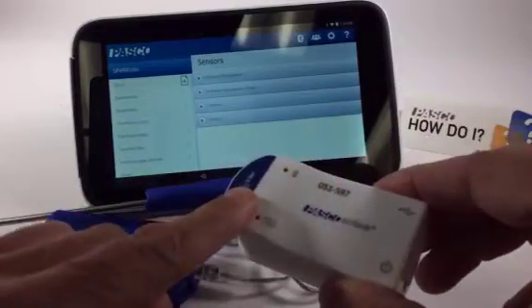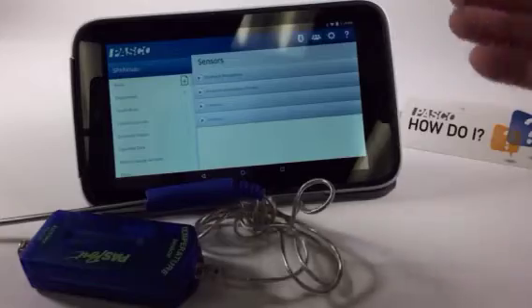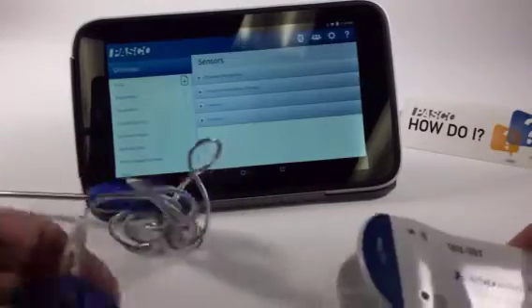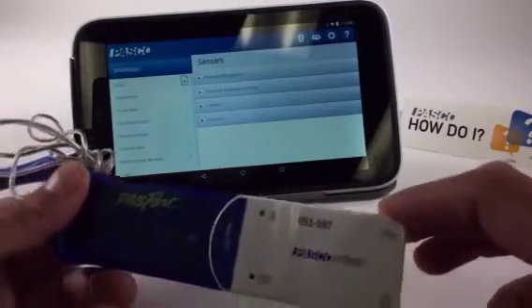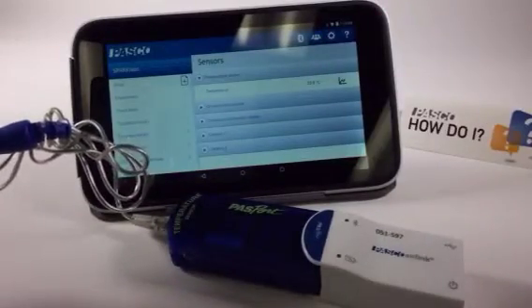Now, in this case, because this is an interface, I don't expect to see a sensor appear on the screen. But as soon as I take one of my other sensors, such as a temperature sensor like I have here, and plug it in — there, now I see it on the screen.